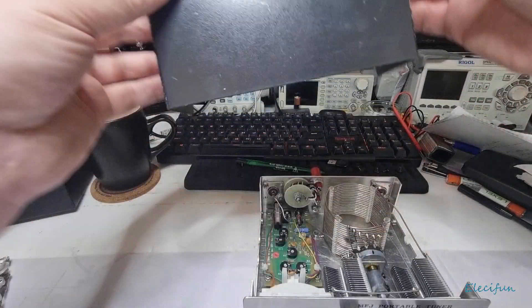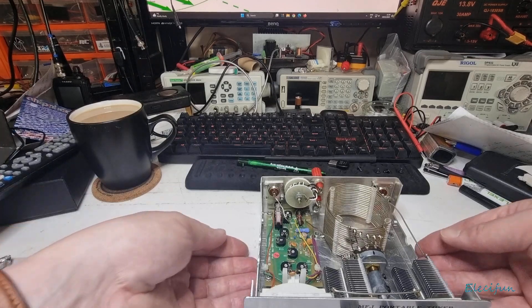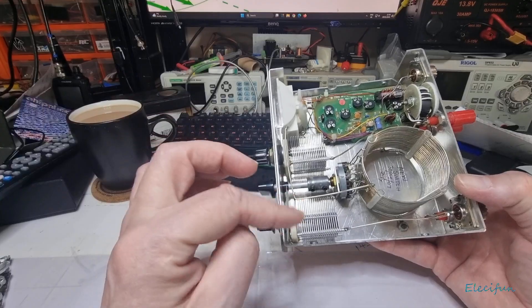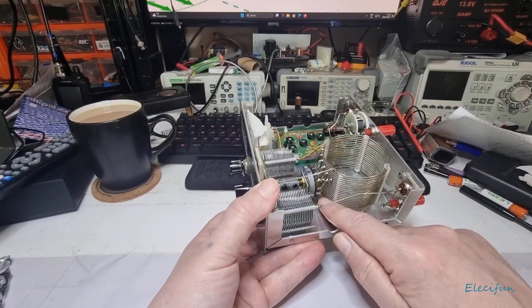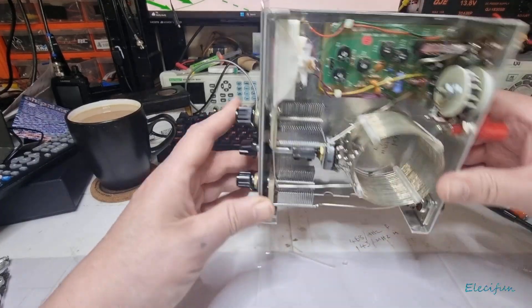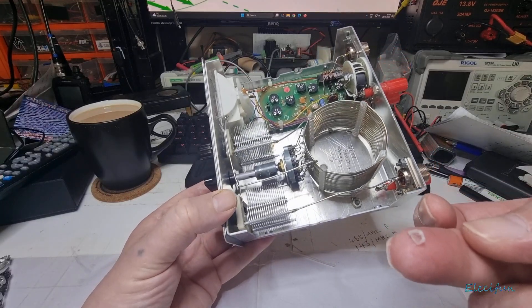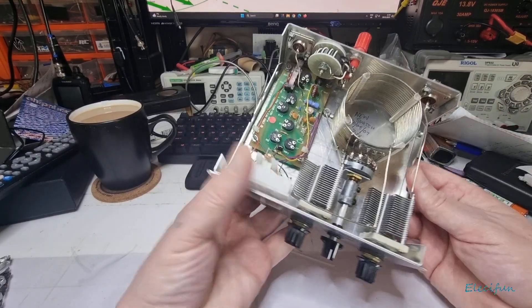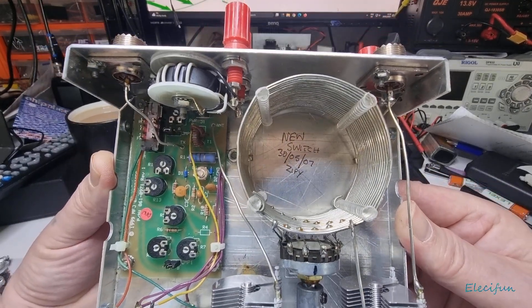There's going to be some capacitors in here — wow, that looks groovy! Look at this — we've got two air core capacitors. I just wanted to find the little bit that was rattling around; I'll tip that onto the table — there it is. There's a switch here, it says 30 for the 5th, zero seven — I'm guessing that's the name — Zippy.